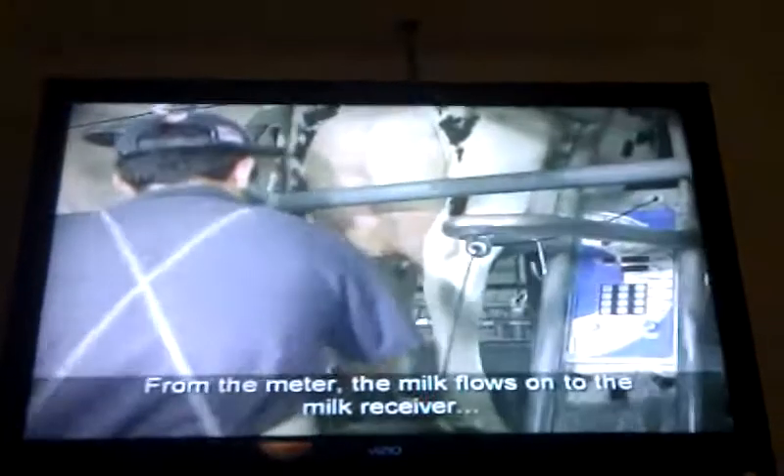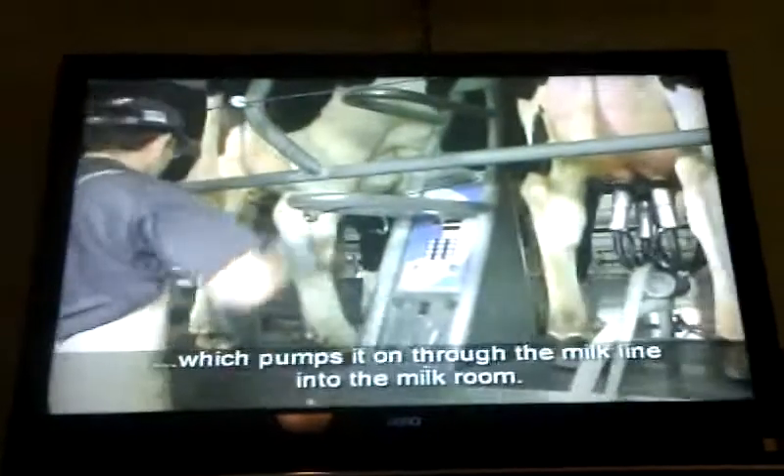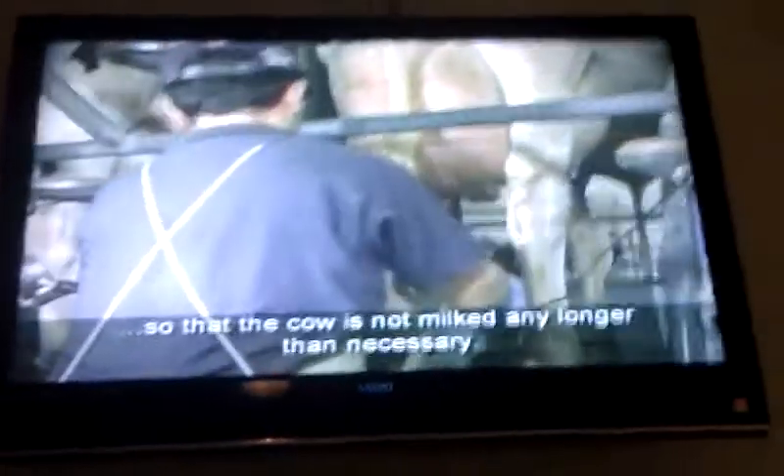From the meter, the milk flows into the milk receiver, which pumps it all through the milk line into the milk tank. After the milk is harvested, the meter detects that the cow is finished and automatically detaches the milking unit so that the cow does not milk any longer than necessary.